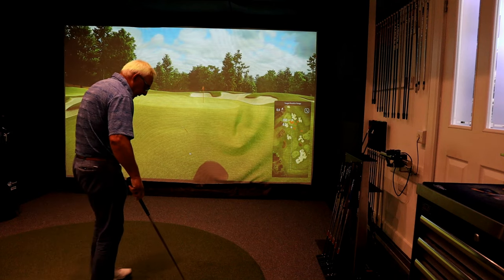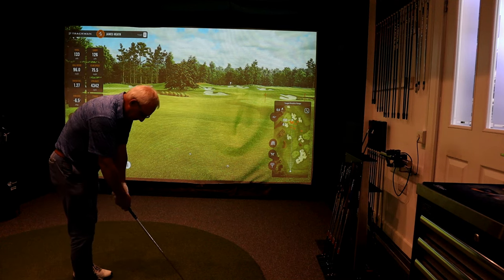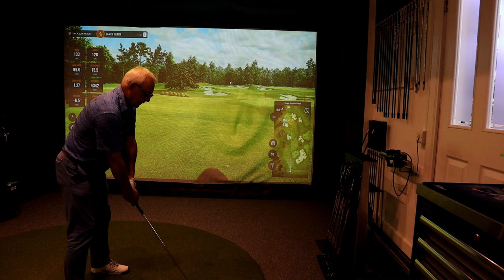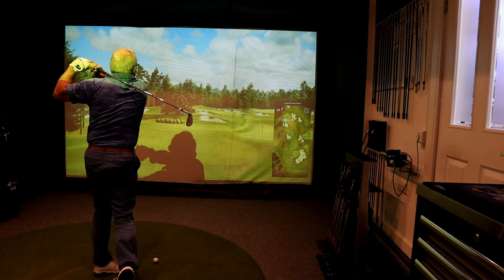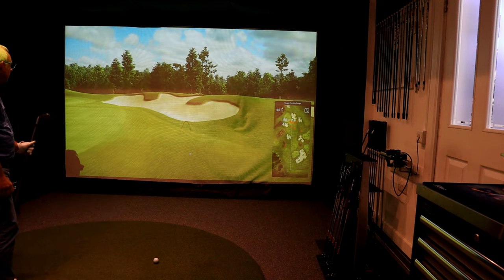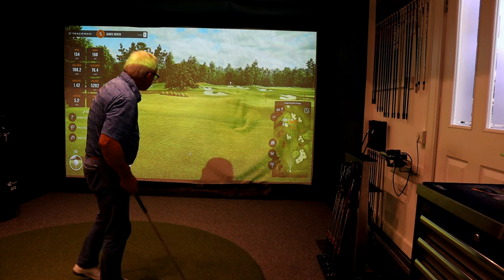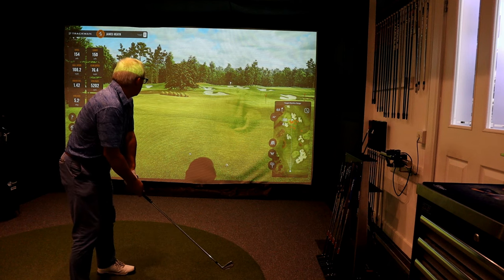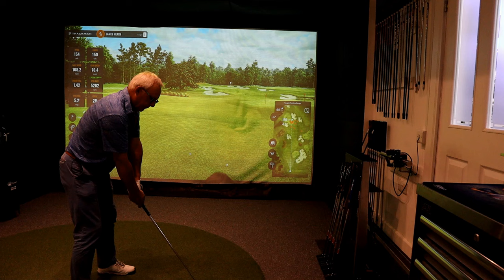That one was pretty disgusting — it was either fat or thin, I forget; this was yesterday, and my memory doesn't go past what I had for breakfast. But after each shot I can glance at the figures, see what my swing path is, what my face-to-swing path is, and see if I'm getting it correct or not. You wouldn't want to be my foursome's partner at the moment — you'd be doing an awful lot of chipping. But I can react to the numbers and remind myself of what I'm supposed to be doing.